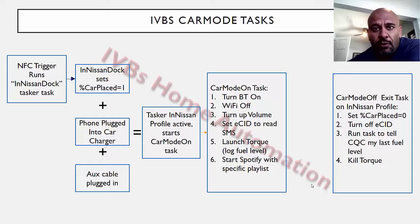My car mode profile has three legs to it. NFC only sets the first leg, which is set a variable to one by performing a task. I may not be ready to have car mode start yet because I may still be positioning myself in the driveway backing out. So I wait till I plug my car charger in, which I usually do instantly. And even though my phone is connected via Bluetooth to the stereo, I personally decided to wait till I plug the headphone jack in — it gets better quality anyhow. Those will then kick off the car mode on task. That car mode on task turns Bluetooth on, turns Wi-Fi off, turns up the volume. ECID is how I read SMS — that's an app. Launch Torque is an app to gather fuel levels off the OBD2 adapter — there's another video on that. And then I start Spotify up with a specific playlist.